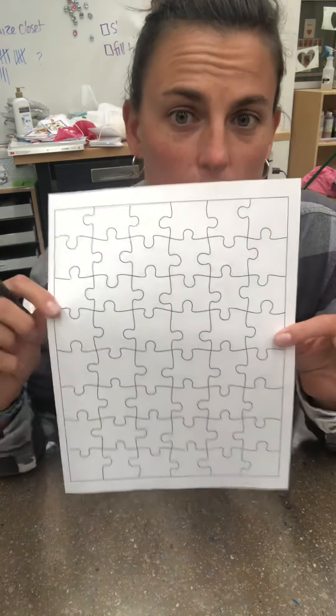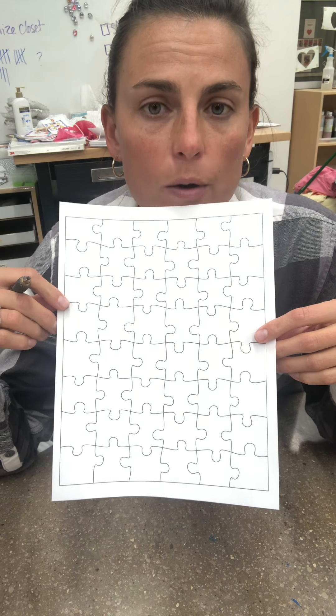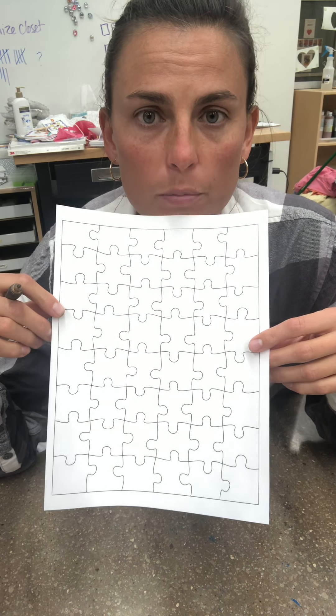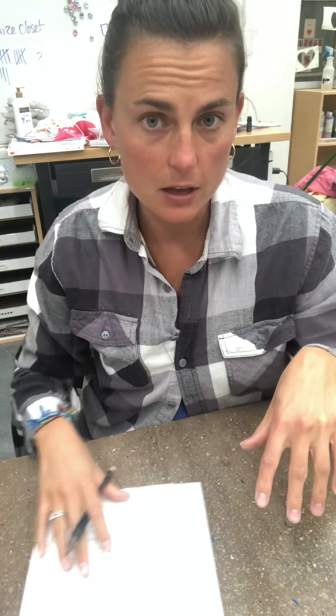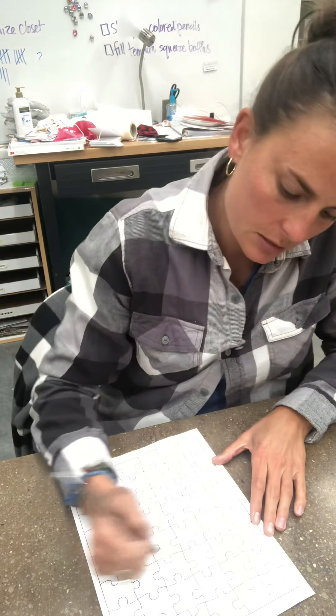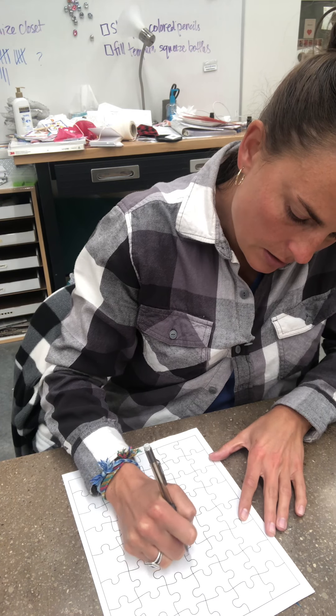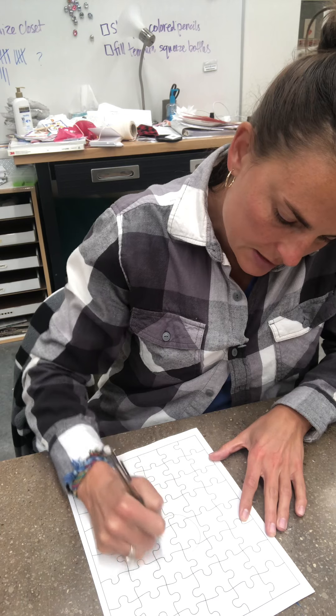So it's really simple. You're just gonna draw your picture, you're gonna color your picture, and then you're going to cut it out and you can hand the pieces to somebody else to see if they can do it. So on mine, since it's springtime, I think I'll just do a big sunflower.